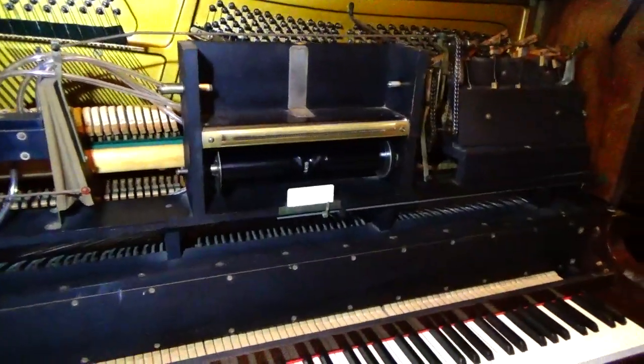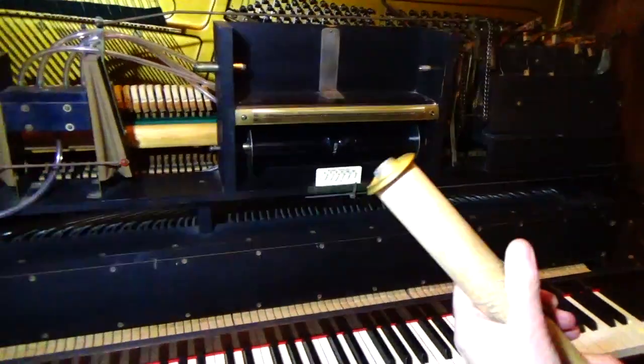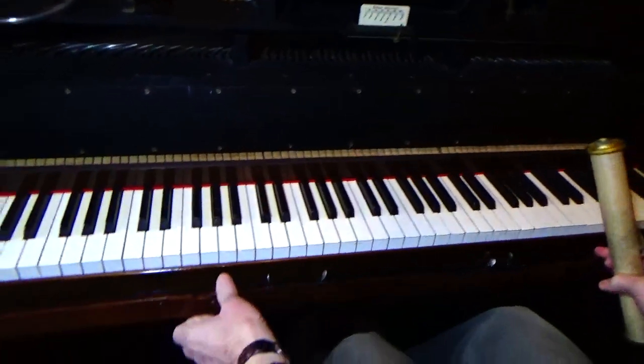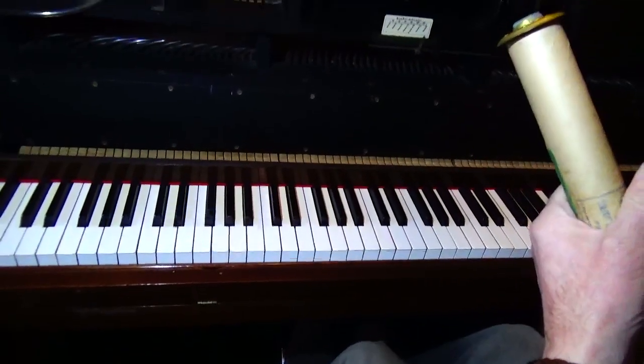Okay, here we have a flat piano. I'll quickly show you how these things work.